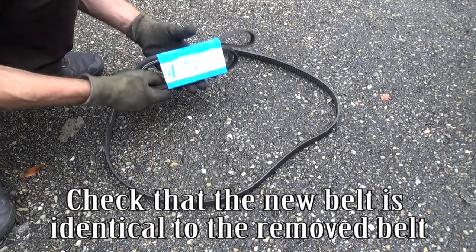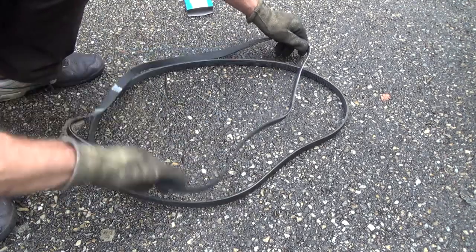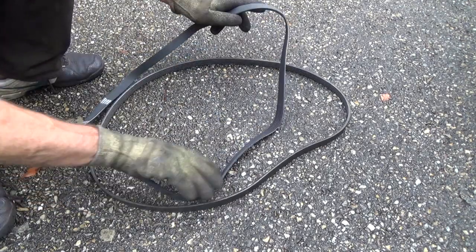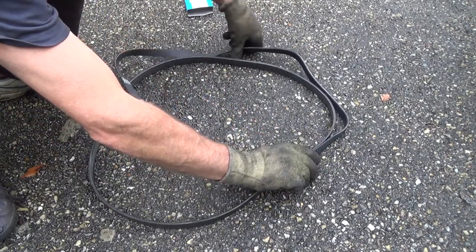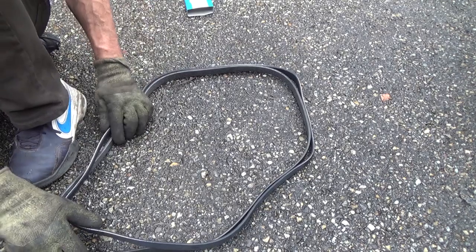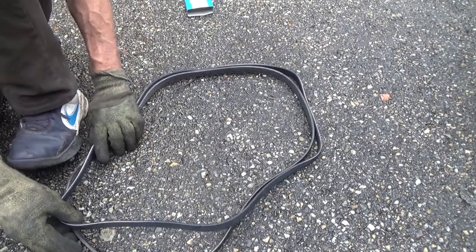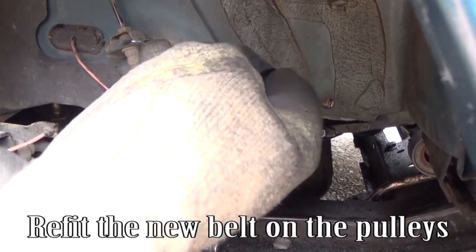Check that the new belt is identical to the removed belt. Refit the new belt on the pulleys.